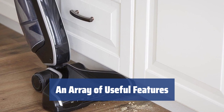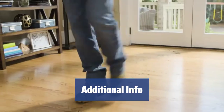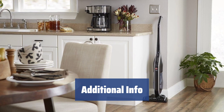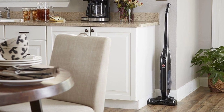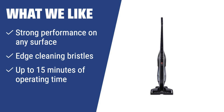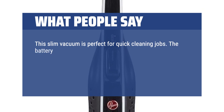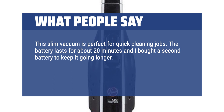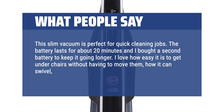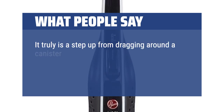The LNX cordless fade-free lithium-ion battery system gives you up to 15 minutes of operating time and a charge time of only 3 hours. Customers love this vacuum for its great performance, long battery life, and lightweight design. It's perfect for both spot cleaning and larger jobs, making it an ideal choice for apartments or small spaces with minimal carpet. What we like: The Hoover BH50020PC Link Signature provides strong performance on any surface and has edge-cleaning bristles for hard-to-reach places. With up to 15 minutes of operating time and quick charging, it's the ideal choice for quick and effortless cleaning.